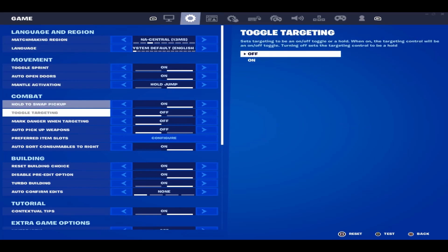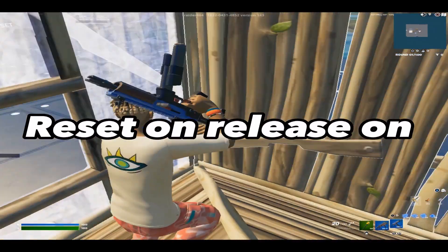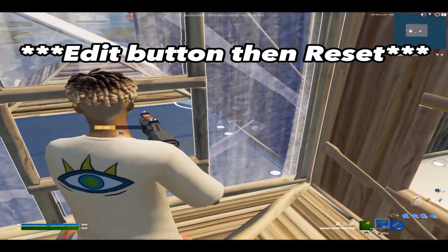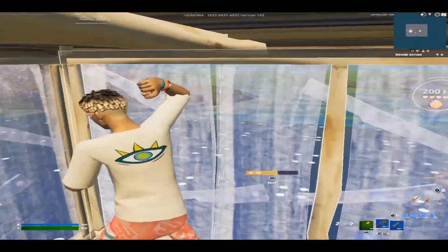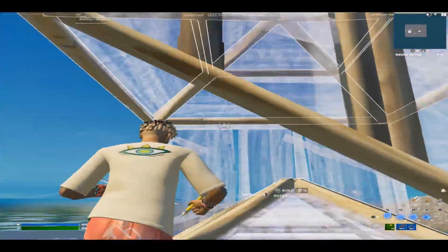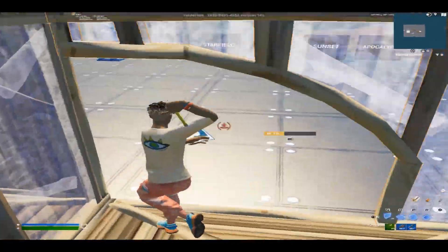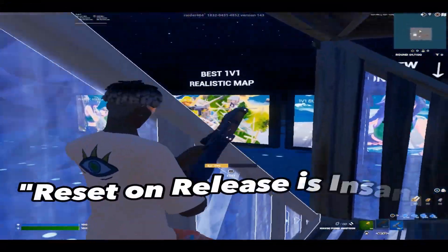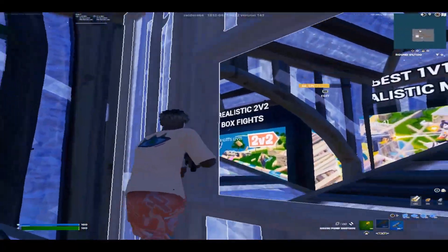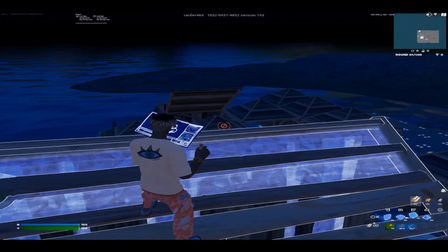But if you have this setting turned on — now I have score reset on — look how easy it is. All I have to do is press confirm and then reset. Confirm and reset, confirm and reset — look how fast it is. I literally look like a keyboard and mouse player now with score reset. Everything's just so easy now. Make a right-hand peek, box edit right here — it's insane.